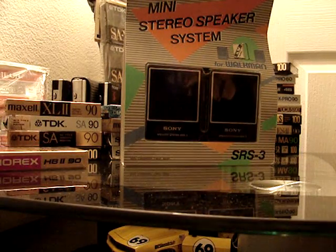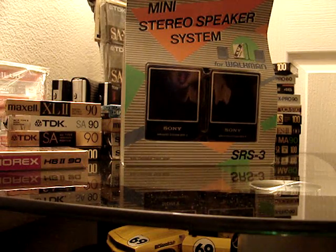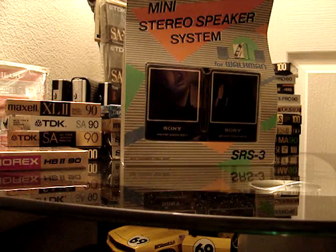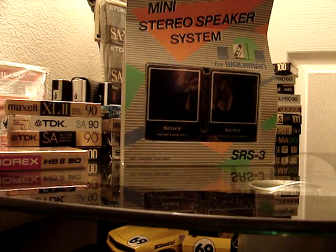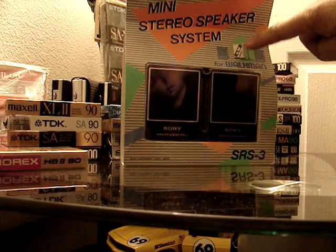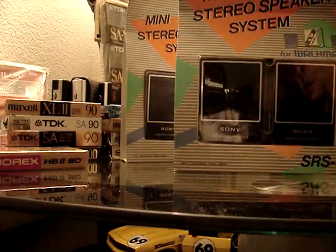Back at you with another video from 80's Nut. Today's video is of the SRS-3 — tiny little portable speakers for your Sony Walkman or any portable cassette player. These are ideal for the WM100, which they show right there on the package. It's got some really cool 80's packaging.